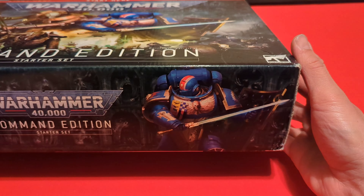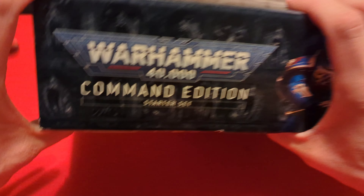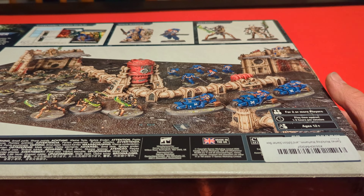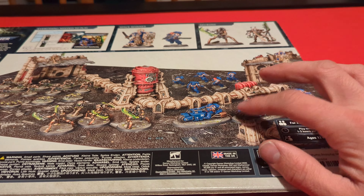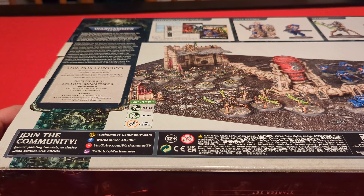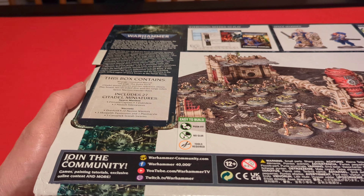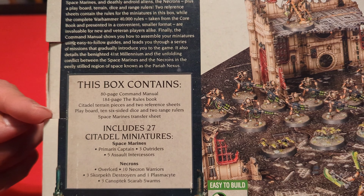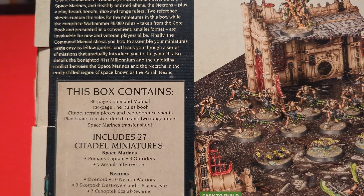Here's this side with the Necron and the Space Marine guy. We have Necron on this side and the Space Marine on that side. Check out the back here — you can see everything that comes in it, some of the Necron models, some of the Space Marines. Comes with terrain and the board. These are unassembled and unpainted. Easy to build, push-fit bits, no glue needed. Tools required to cut them from the sprues.